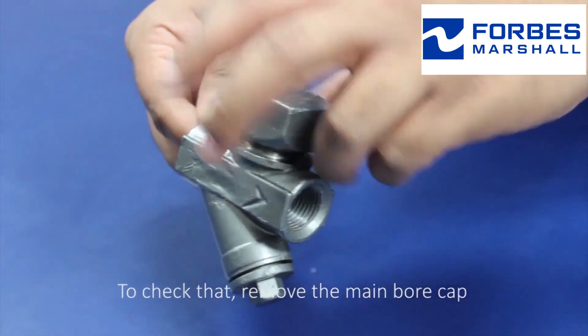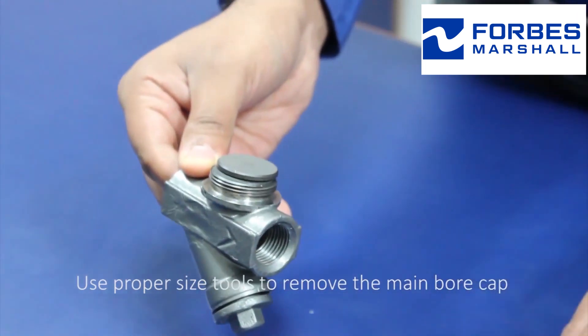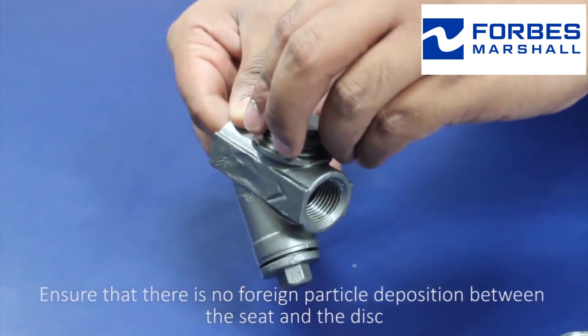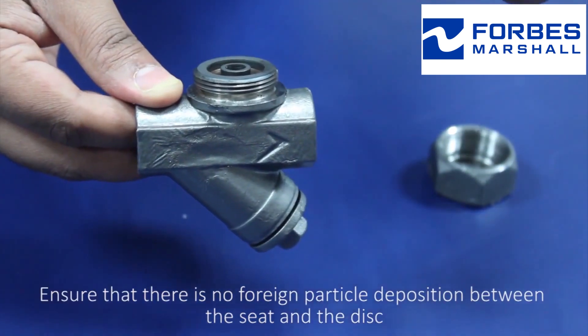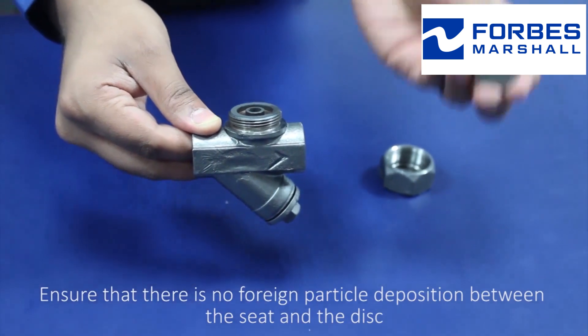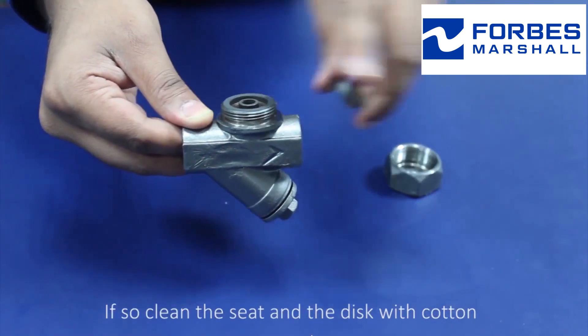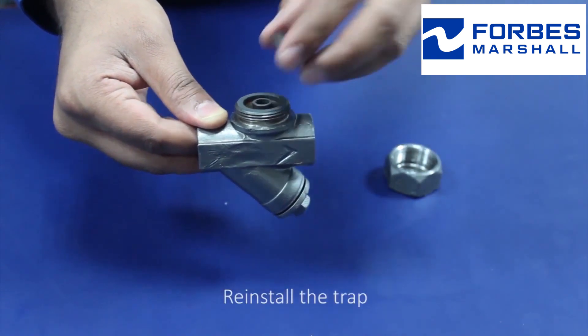To check that, remove the main bore cap using proper sized tools. Ensure that there is no foreign particle deposition between the seat and the disc. If so, clean the seat and the disc with cotton, then reinstall the trap.